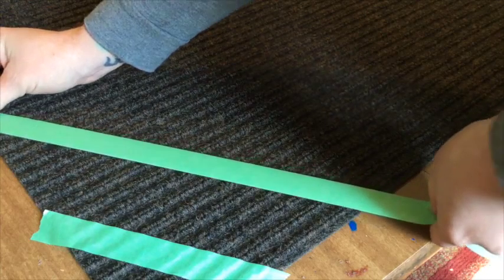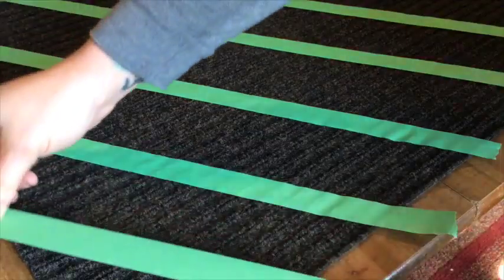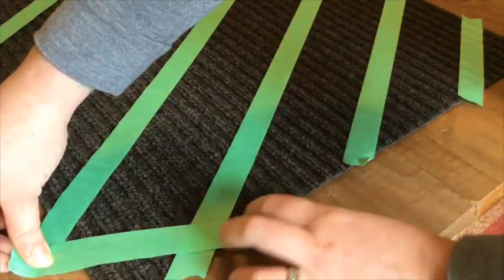The point of this video is just to show you how easy it is to add paint to this kind of surface. There are about a billion different ways that you can decorate this, but I'm just going to show you two somewhat similar processes. I'm going to create a diamond effect on my first rug by laying painter's tape diagonal in one direction, then criss-crossing them the other way.